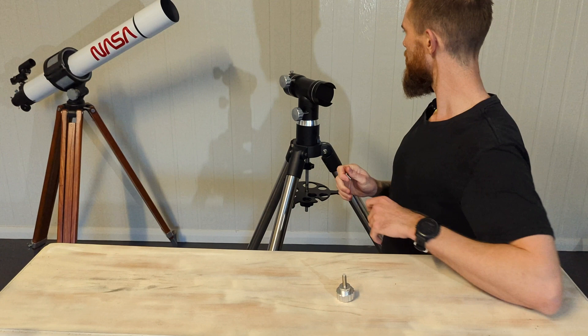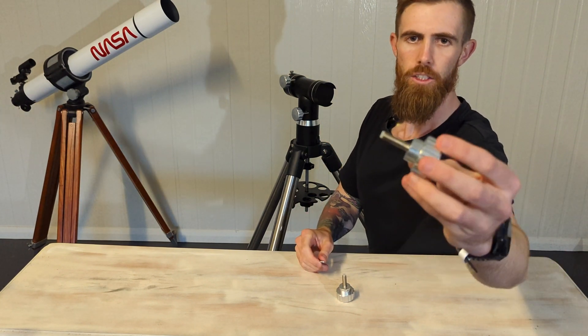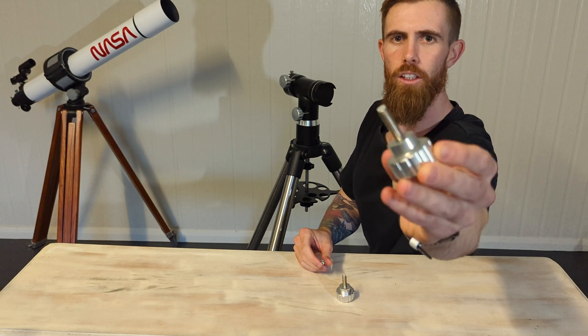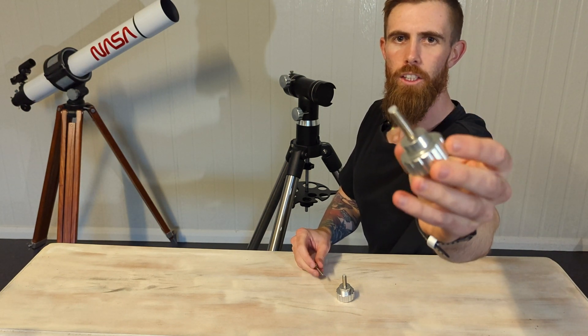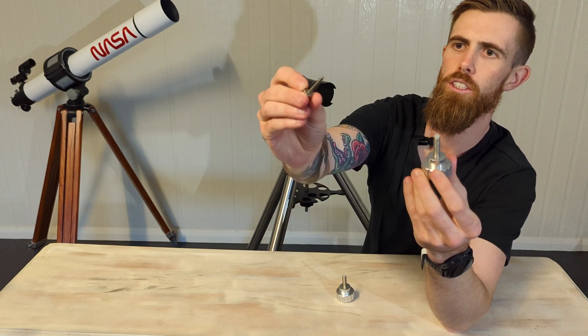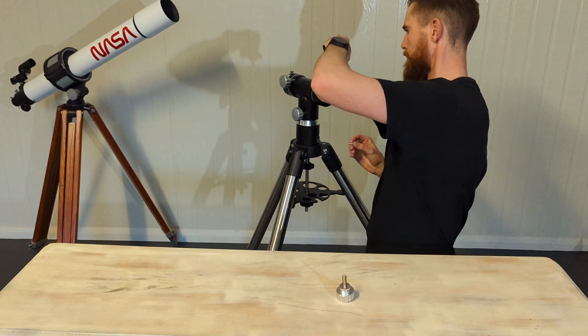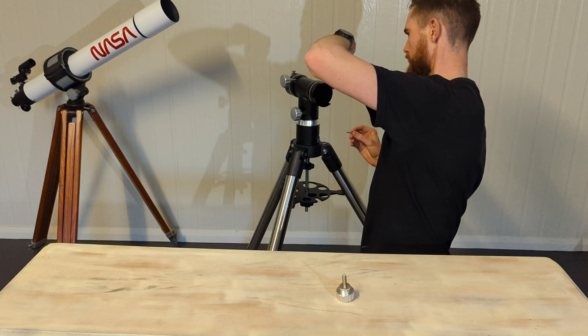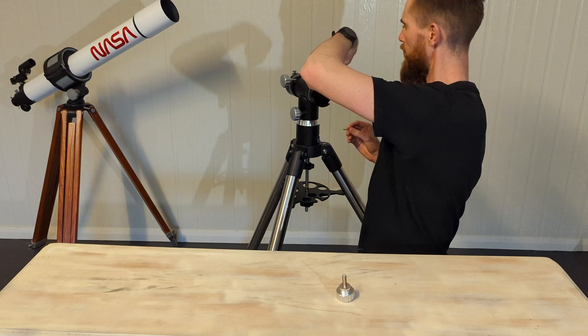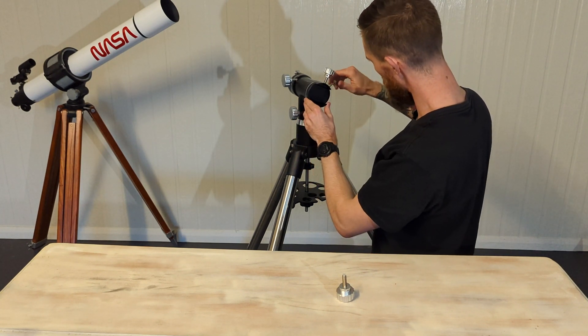It is a bit oily so I'll have to give it a wipe down. To secure the telescope, the larger clamp ends have rubber on them to protect the dovetail, but the smaller ones don't — they're just stock standard.